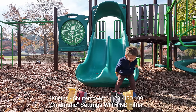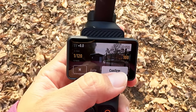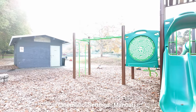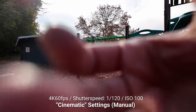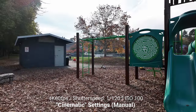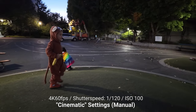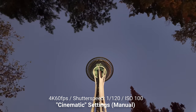Cinematic settings are when the shutter speed is double the frame rate — so at 60 frames per second, the shutter speed should be about 1/120th of a second. Typically this results in an overexposed, super bright shot, so you'll need ND filters to balance out the light. On most other cameras you'd also have to add a gimbal for stabilization, but the Pocket 3 already has a gimbal. So it's really ideal for shooting in cinematic settings when used in combination with the ND filters.